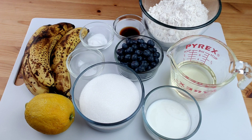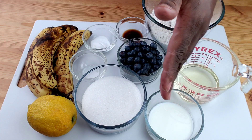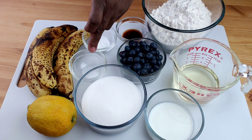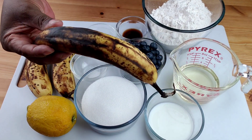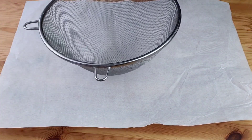Let's start with the ingredients. You are going to need flour, oil, buttermilk, sugar, blueberries, vanilla extract, baking soda, salt, lemon zest, and ripe bananas. This recipe works well with ripe and spotty bananas.